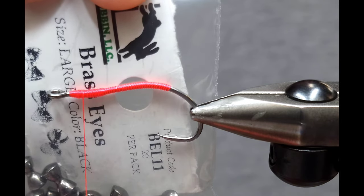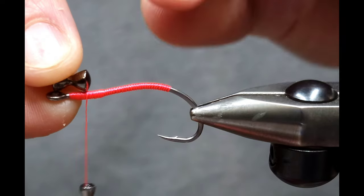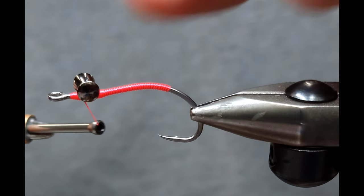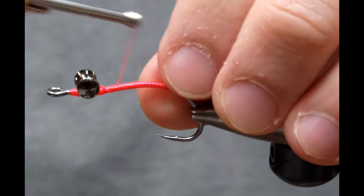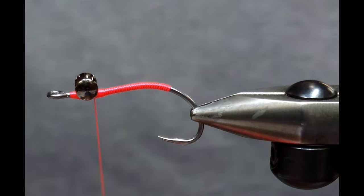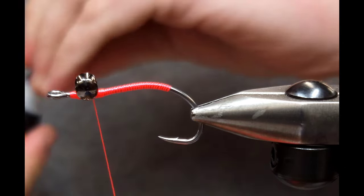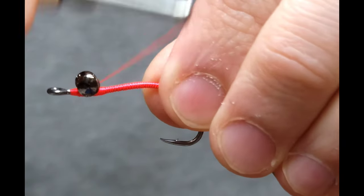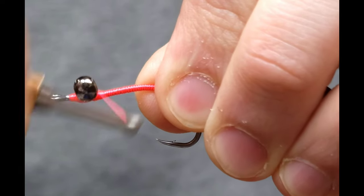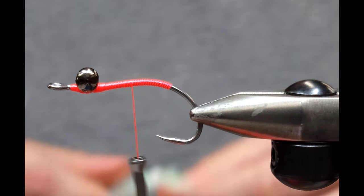Once I get that bump where I want it, I'm going to take a brass dumbbell eye — for this pattern I'm using black in a large size. I like to use the length of the eye to measure where I'm going to place it on the hook; that works pretty well for just about any hook and eye size combination. I secure it with three or four wraps in one direction, then three or four the other direction. Then I put a little bit of super glue on and go around the base of the eyes to draw everything in and push the glue into the middle. I cross-wrap a couple more times each direction and around the base to make sure it's secure.